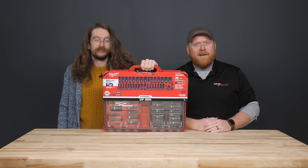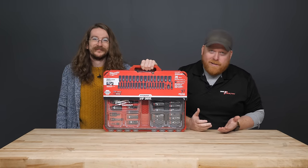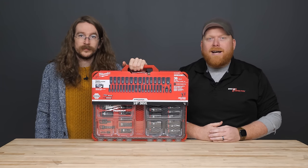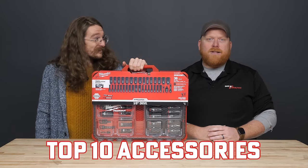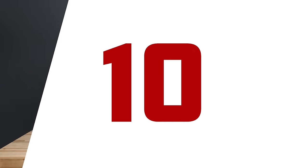Packout. We all know it, we all love it — some maybe a little more than others. But today we aren't talking about Packout in general. Today we're giving you guys the top 10 Packout accessories as voted by you guys. Here we go.